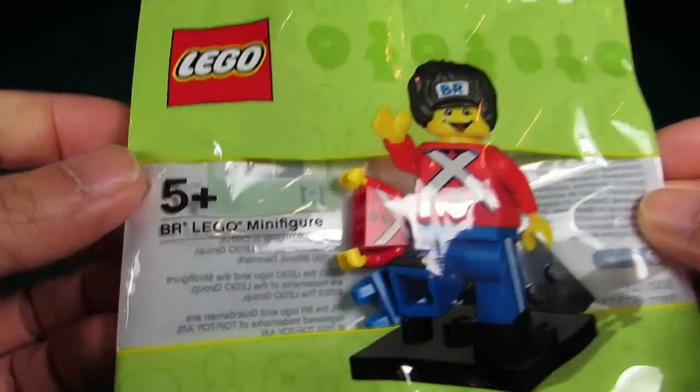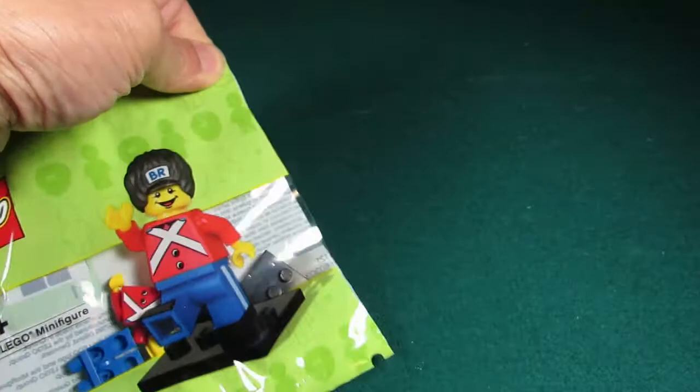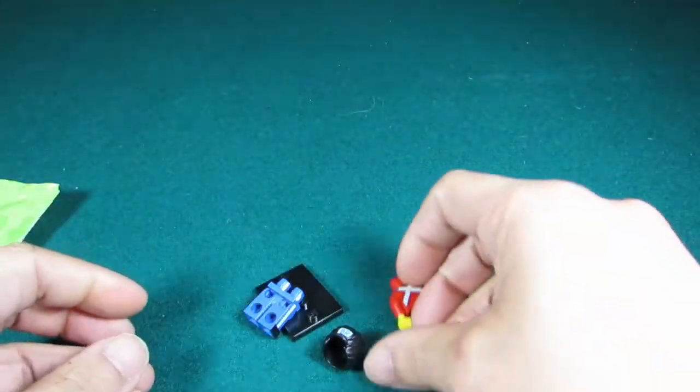Here's the first thing I got — this BR Lego minifigure. Looks very nice, and yes, I'm going to open him up. Not saving these polybags. So here are the pieces and now let's build them.